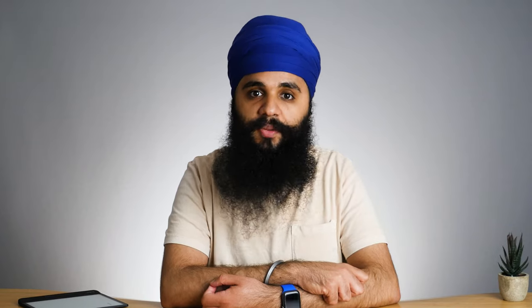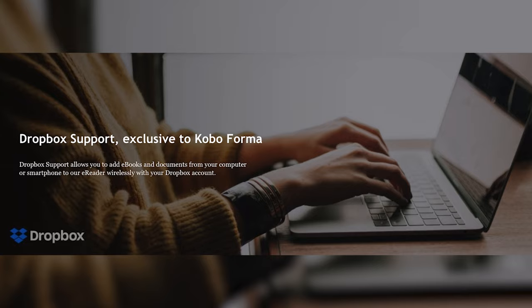I have a whole video dedicated to the Kindle and Kobo ecosystem differences. On this device the software is exactly the same as all the other Kobos, except for one noticeable thing: Dropbox support. You can create a special folder in Dropbox and drop files into it that will automatically upload to your Kobo. It's a really extra feature, but it does work really well if you are a Dropbox user, so I do look forward to using that for all my PDF needs.